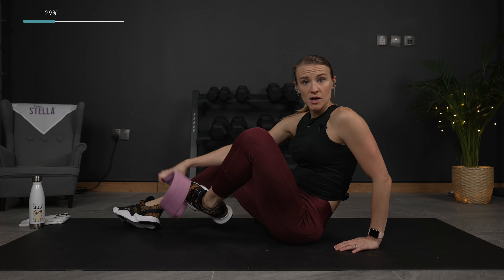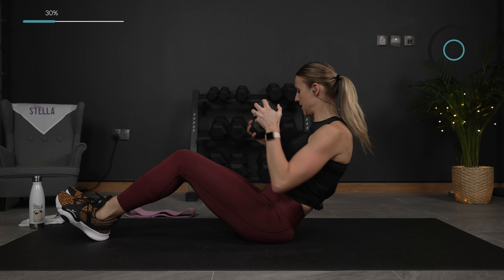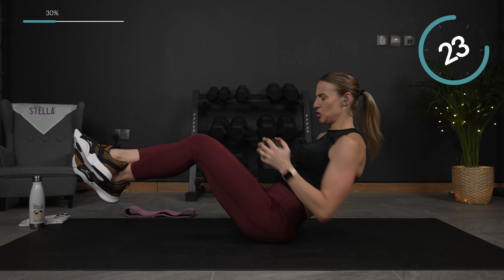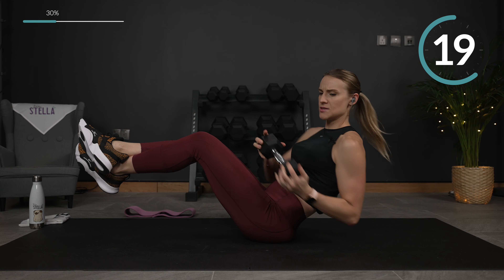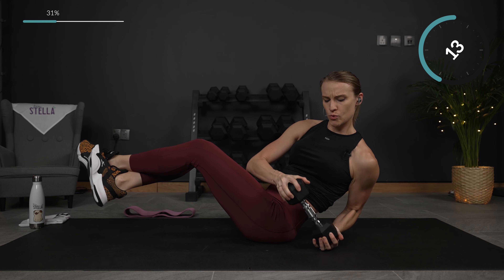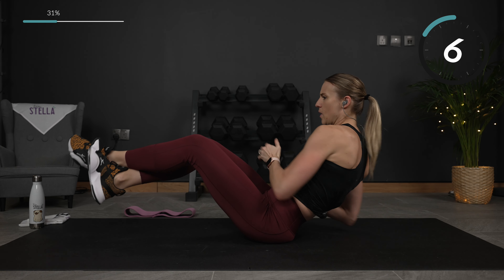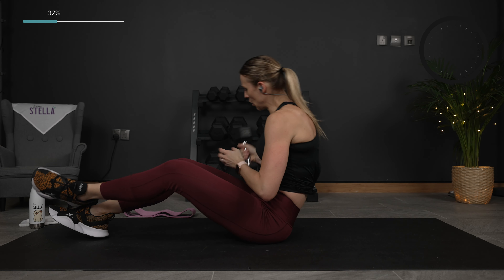We're going to go into a Russian twist. The modification: legs are down and you're twisting. Or legs are up for more intensity. You can also modify with no weight. And twist, twist. Straight leg wipers are going to be next, so we will not use a weight.